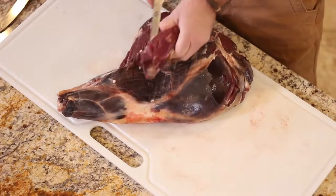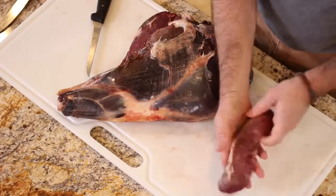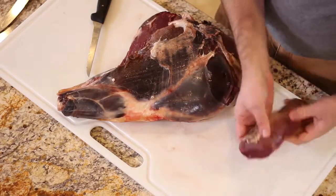There we go — that comes off kind of the bottom of the bottom round. It's attached to the bottom round. That's called your eye of round. It's a great little cut. You can cut it in medallions or you can use it as is. I like to grill it as is. It's a wonderful cut.